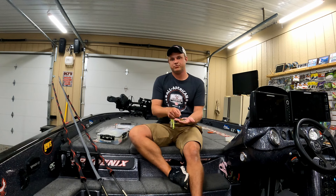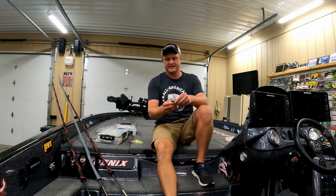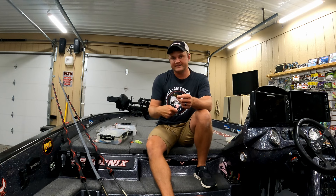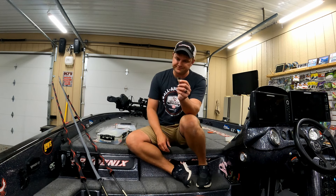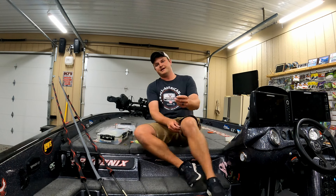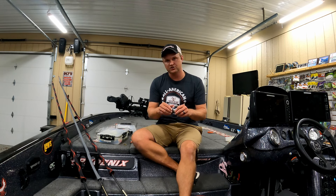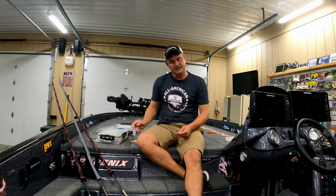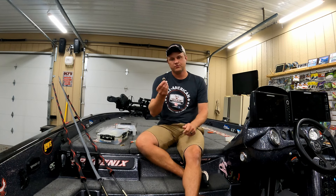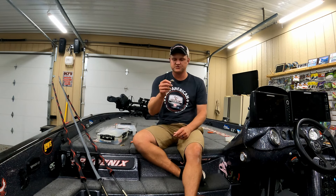I'll throw the willow leaf blade when I'm fishing faster or around a shad spawn — it has a lot of flash but not a lot of vibration, so you can reel it faster through the water column. On the other extreme, the Colorado blade is really good for slowing your bait down, adding more thump and vibration to call fish in muddier water. The willow leaf shines in clearer water, whereas the Colorado with more vibration and thump is going to call them in better in dirtier water.